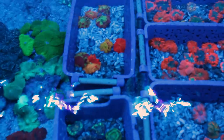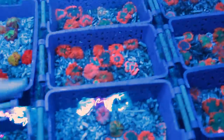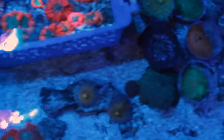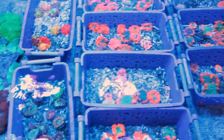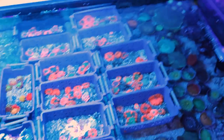Tout ici est éclairé sous bleu. On peut voir beaucoup de ricordeas Yuma avec des colorations vraiment exceptionnelles, des petits scolymias — on va avoir vraiment de tout ici et on en prend plein les yeux. On peut voir aussi du côté des rhodactis avec beaucoup de couleurs, des très gros discosomas. Ce bac va faire plaisir à pas mal de gens. Il n'y a pas beaucoup de zoanthus en dessous mais il y a énormément de champignons.